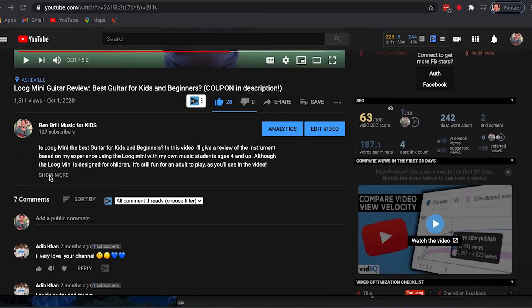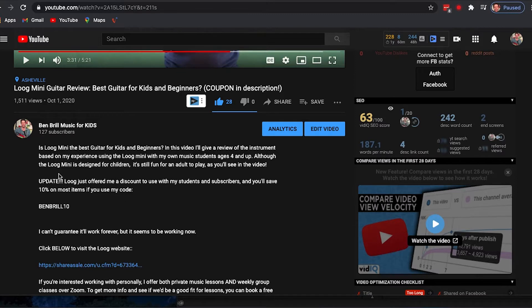One super cool thing: Lug was generous enough to give me a discount code to share with my subscribers. You can actually save 10%. I can't guarantee this is going to work forever, but it's working now and I hope it'll continue to work. If you want to try that, you can go down to the video description where you'll see my playlists for other Lug videos and how to use that code.